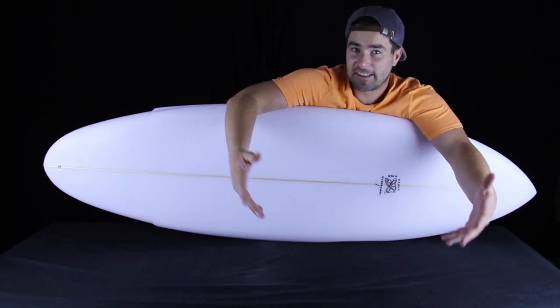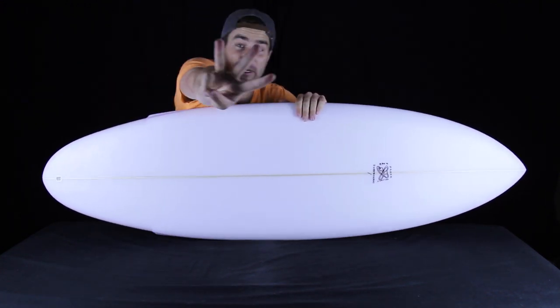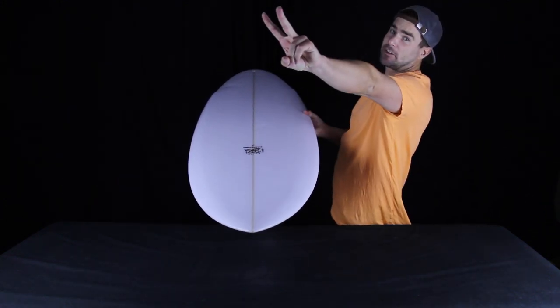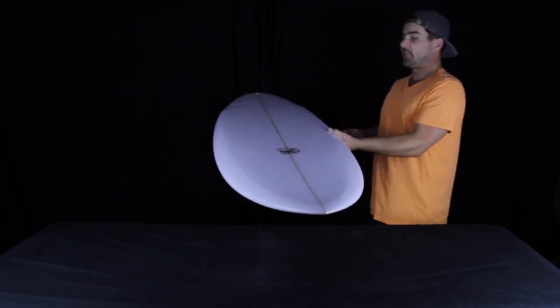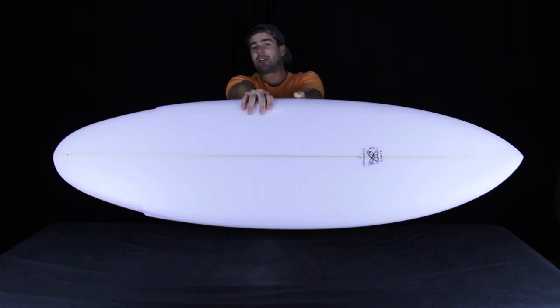Since so many of you were honest last episode and said that you've never been barreled before in your life, we chose three of you to get prize packs from Sanuk. That's Tyler Sterling and OB, Paul Abbas on the Mediterranean, and Tyler Hooper. Send us a YouTube message with your address and we'll send you something fresh in the mail.